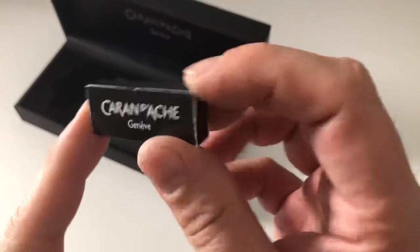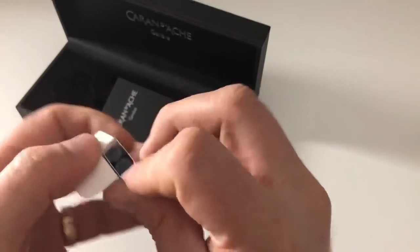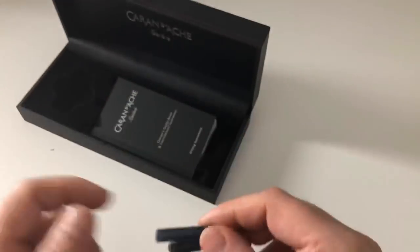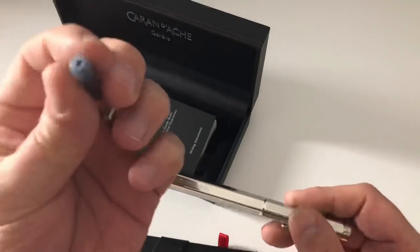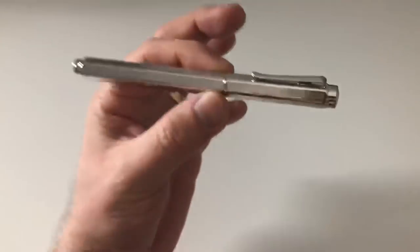More interestingly, you get two ink cartridges — blue 'Idyllic Blue' — very nice. The pen also comes with a converter, which is also nice. It takes the standard international format, if I'm not mistaken.